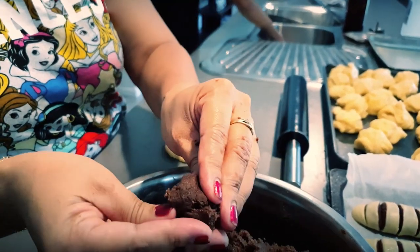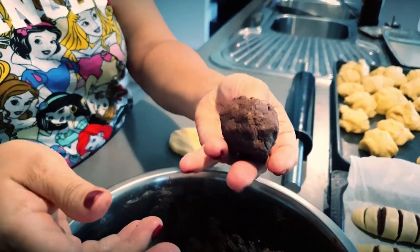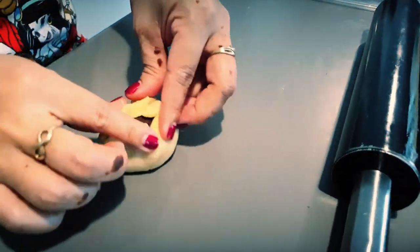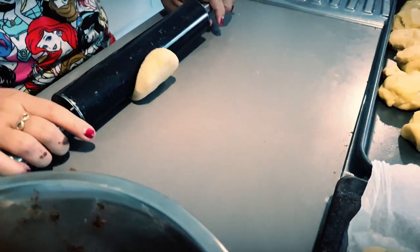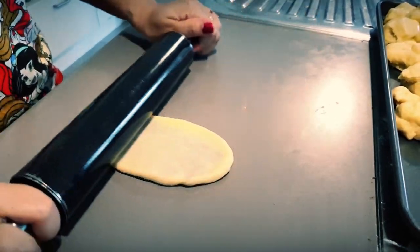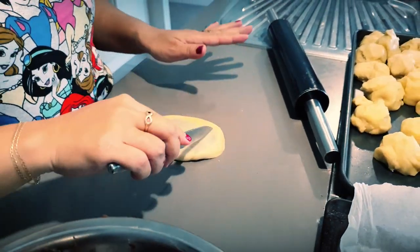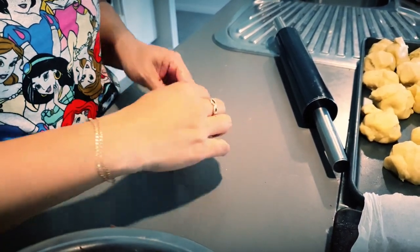It's like a chocolate bread — made of cocoa powder, all-purpose flour, and margarine. You put the filling in the middle, wrap it like a siopao, then flatten it a bit, cut it, and roll it.